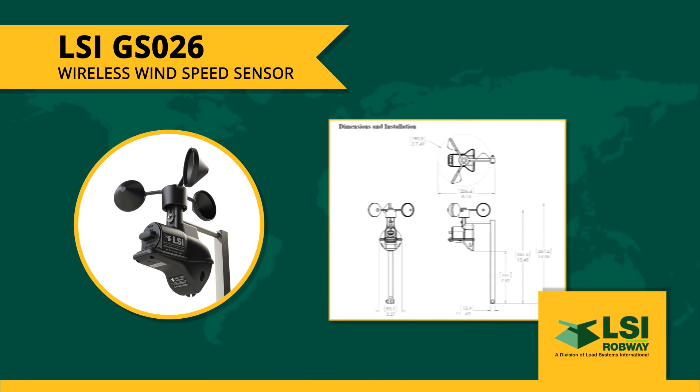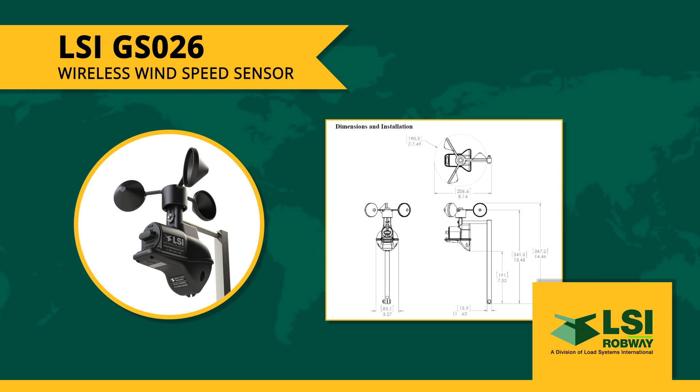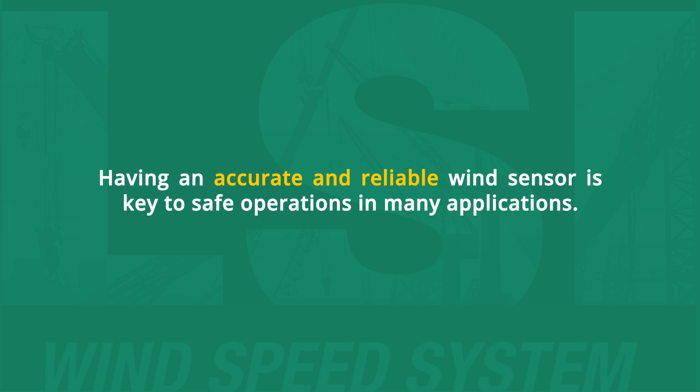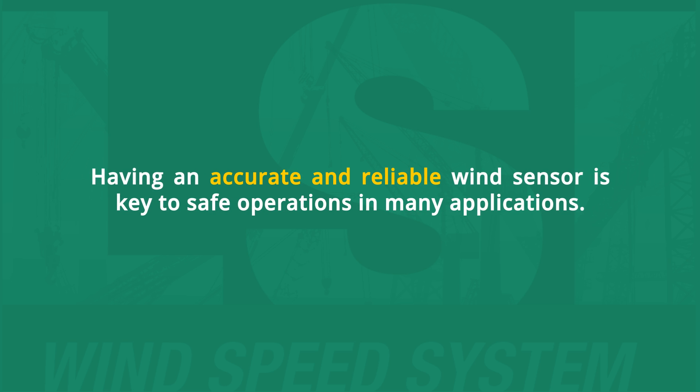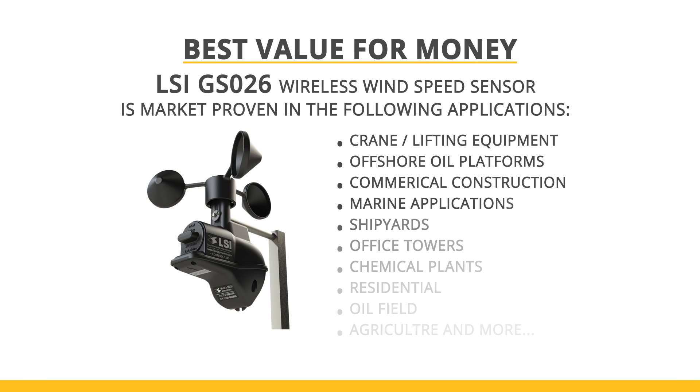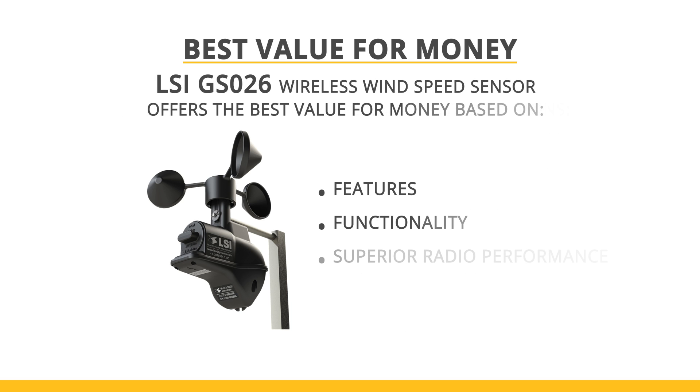Today I'm going to talk to you about the LSI GSO26 Wireless Wind Speed Sensor. Having an accurate and reliable wind sensor is key to safe operations in many applications — whether it's crane heavy lifting, oil and gas applications, or commercial and marine use. The GSO26 offers the best value for money based on features, functionality, and superior radio performance.